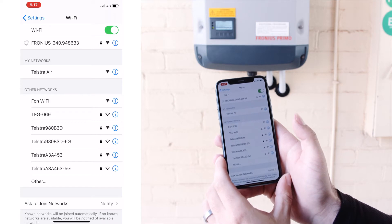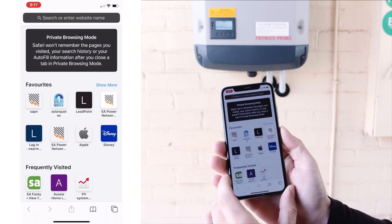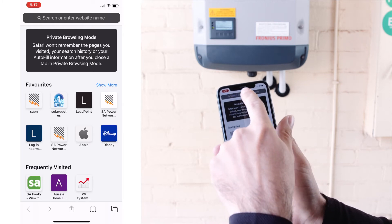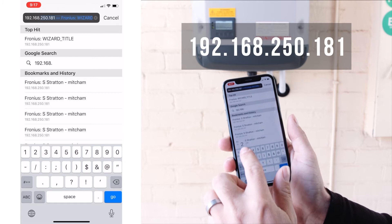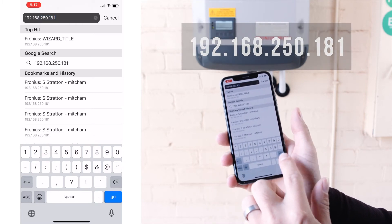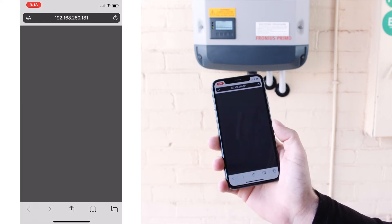Once that's connected, we're going to go to the internet browser of choice for whatever phone you've got — for Apple it's Safari. Up in the top of the browser, you're going to enter the number 192.168.250.181. Hit go and that will bring you to the inverter home page.